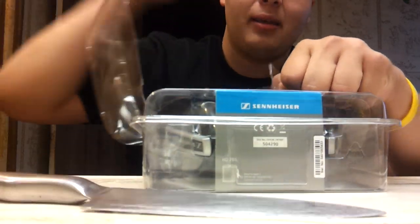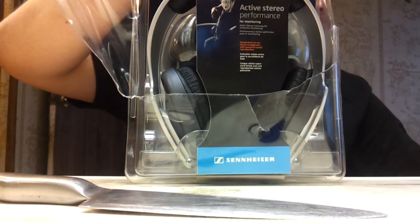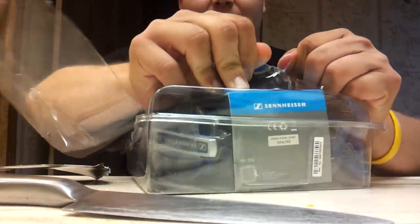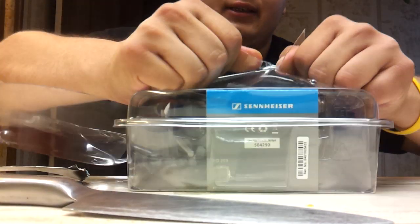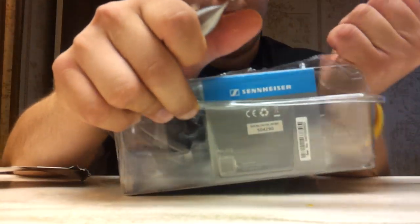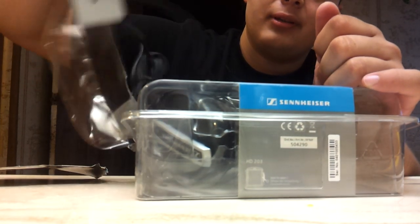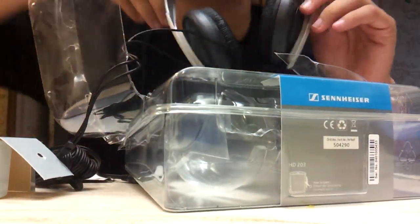I came prepared, guys. So on the website, as far as features, let me read the features real quick. Like I said they're only $49.99 right now. One complaint — I like the sound quality of these headphones, they're really nice as far as sound quality.